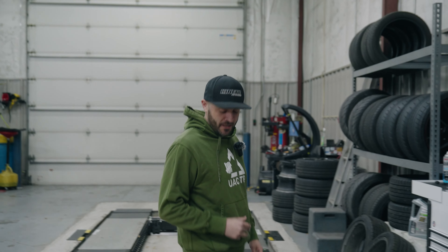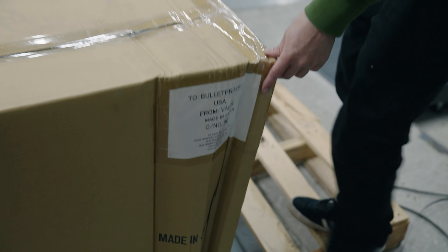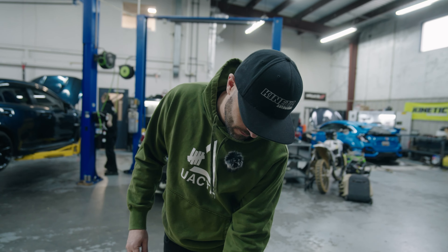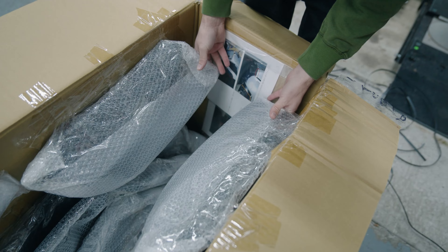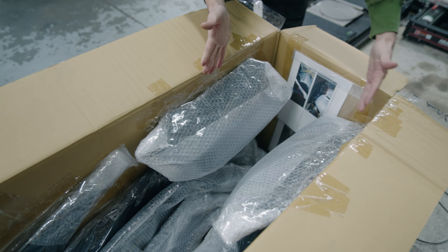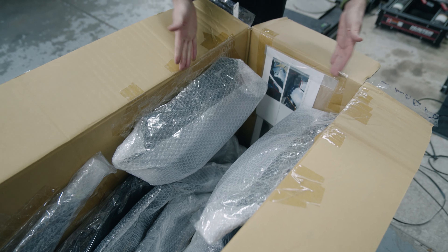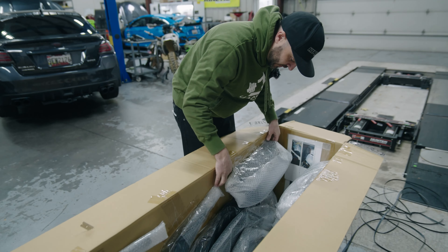This box is looking a little sus, so we're going to open it up and check out the fiberglass inside, make sure everything's all good. Everything's taped to the box away from each other, which is smart so that way it doesn't crush if anything happened to push on the sides.